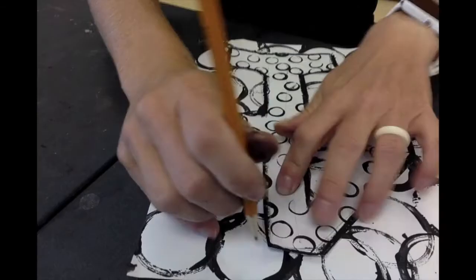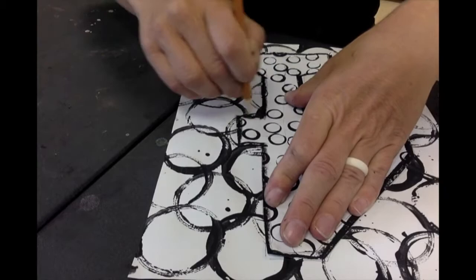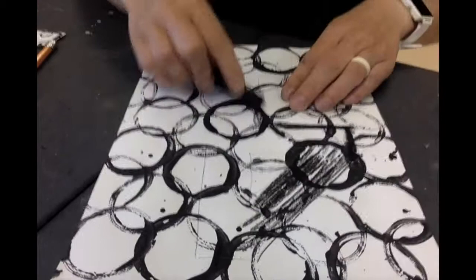Now I'm going to go ahead and take a moment to trace and create my shadow. Why I trace around my number is so that I have an area where I can create that shadow, so that you see some contrast between your number and your background. This is a chalk pastel — it's like a piece of charcoal — a piece of black that you are going over your pencil lines that you traced.